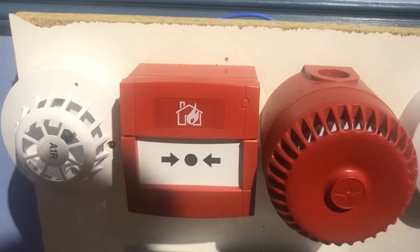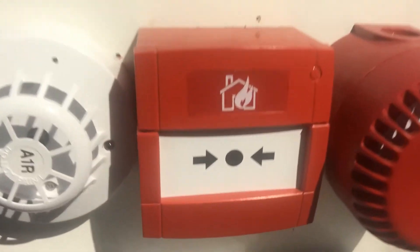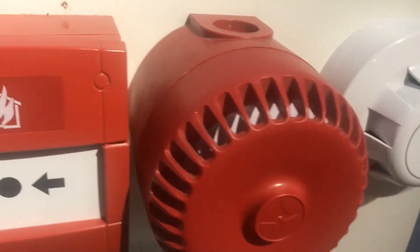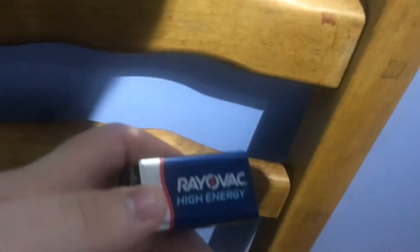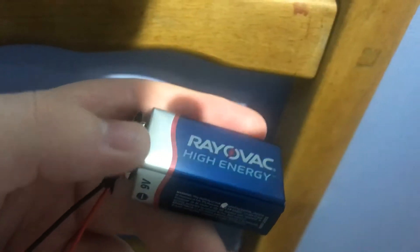Hi everyone, it's J1 Fire Systems and today we're going to do a KAC call point and Roshni sounder test. Before we start the test, I'm just going to show you the wiring. You only need a 9V battery to make the test work, and you've got your positive and negative cable which go to your sounder and your call point.